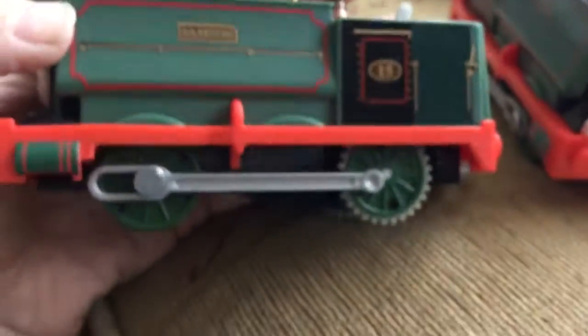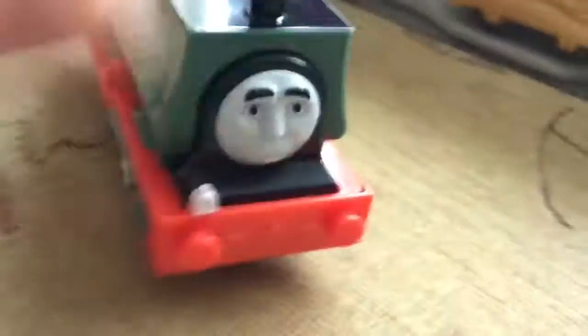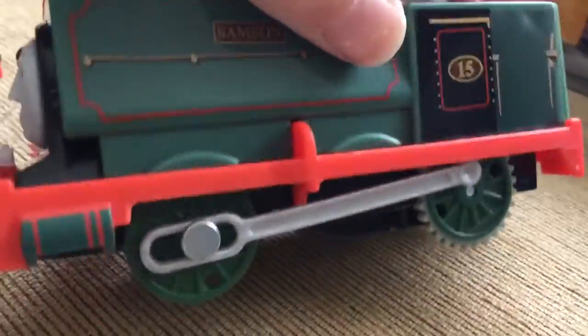Yes, everyone. If I can't send this back to Mattel, then what I'll do is just keep it as a spare engine. The two Samson cars are essentially the same. Let's put that Samson back where it belongs — in that box. Because it's in the cell. It's jailed.